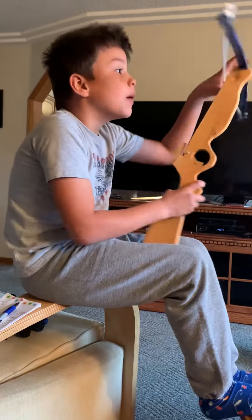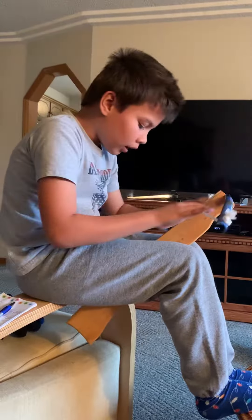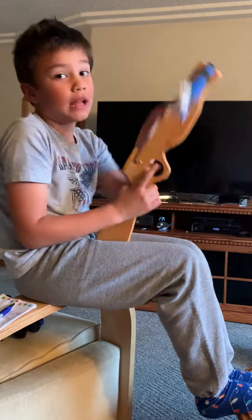Hi everybody, my name is Leslie Dreheim. I'm going to teach you how to shoot a crossbow like this.